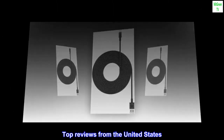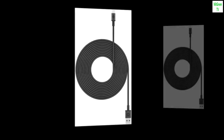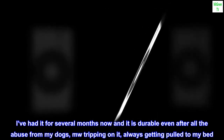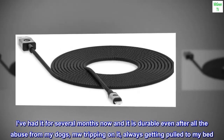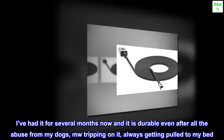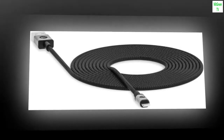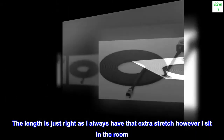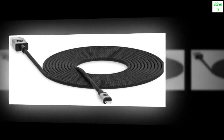Top Reviews from the United States: It is worth the price because it is sturdy. I've had it for several months now and it is durable even after all the abuse from my dogs tripping on it and always getting pulled to my bed. The length is just right as I always have that extra stretch however I sit in the room. I highly recommend it.